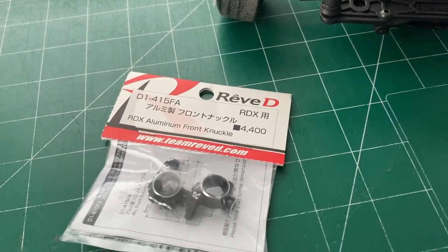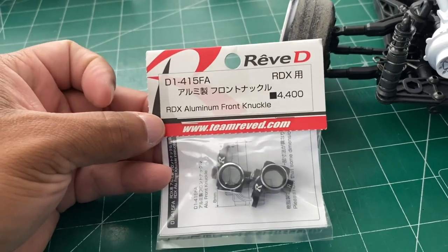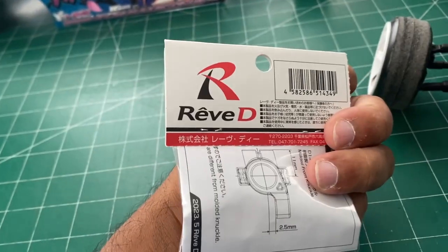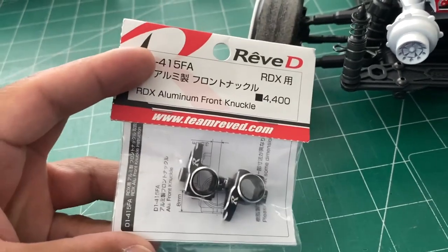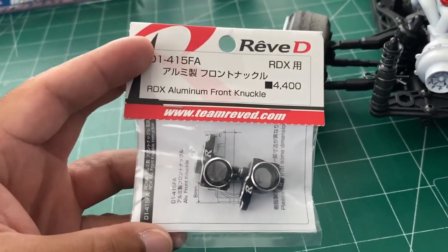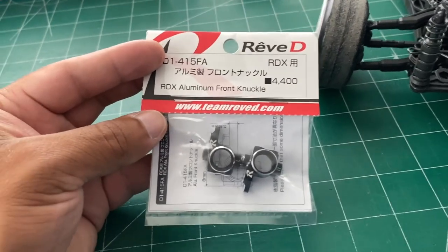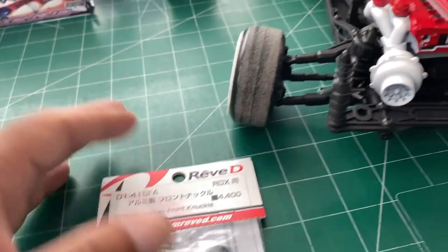Welcome back to the channel. Today I'm installing these — they finally came in. You can see the part number right there, so don't ask. As far as I know you don't need anything else to install these, but sometimes with RevD parts, especially for the MC1, they don't tell you until after. We're going to find out in this video.